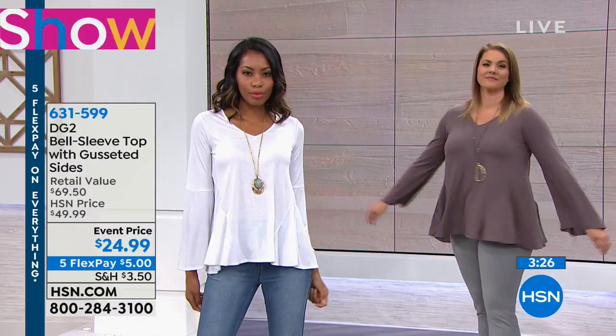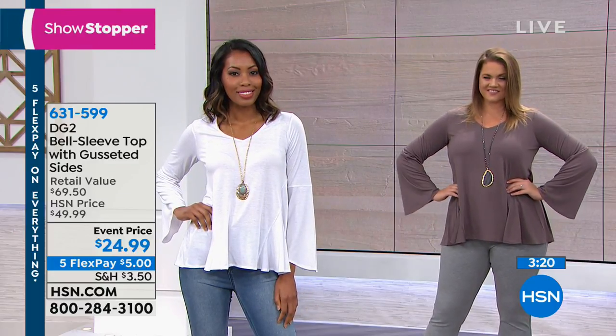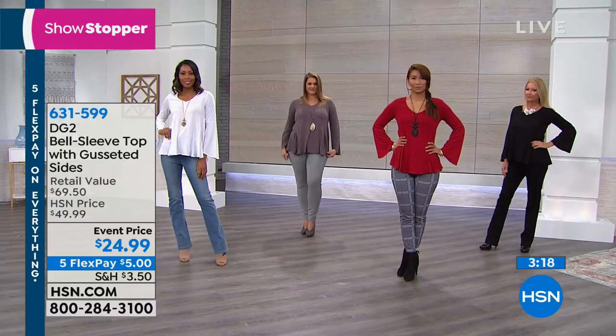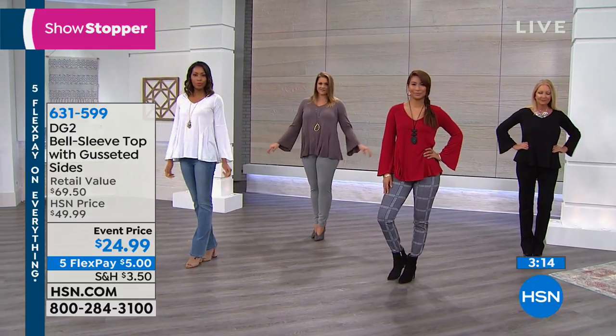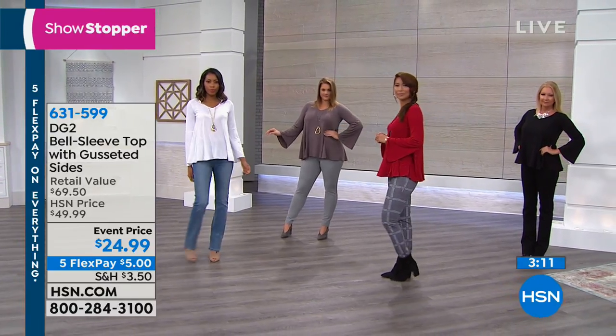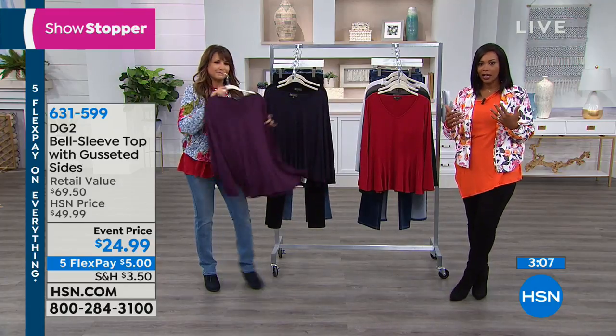We've got an event price. It is our showstopper, which is fantastic, and we do have an event price. So that means for about five dollars on FlexPay — which is like nothing — you're getting this home, you're trying it out, and you're going to get it in a few colors. I'm just telling you now, it is going to be the one that you reach for all the time.